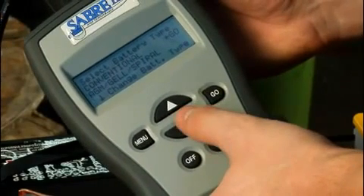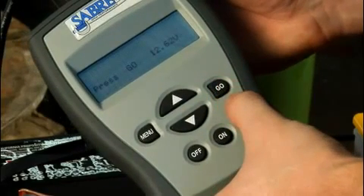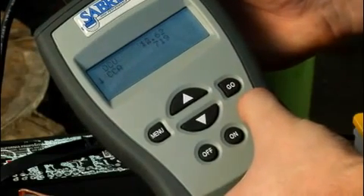This displays the choose battery type screen. Do one of the following: if the battery is conventional flooded lead acid, press the up arrow key; if the battery is AGM, press the down arrow key. This displays the battery's open circuit voltage. Press the go key to begin the test. The screen displays working as it determines the battery's charge. When the test is complete, the screen displays the open circuit voltage and the cold-cranking amps.